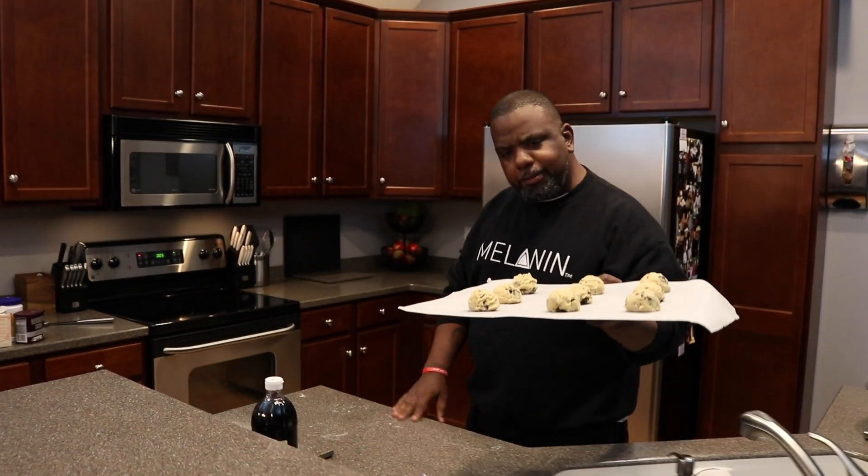Camera guy, when I was a little boy and my mama made cookies, I couldn't wait to get the bowl — y'all know what I'm talking about. Man, that's so good. Now what I'm going to do is put this in the refrigerator for about an hour if I can — if I can wait that long — and then we're just going to transfer it straight to the oven. Put these in the refrigerator.